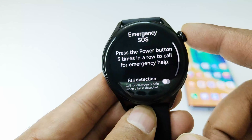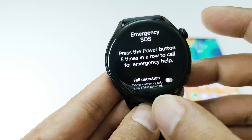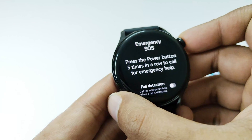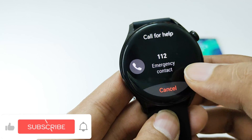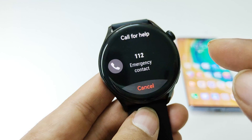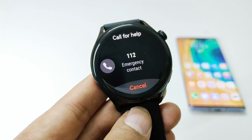This is the power button — the top button. Whenever you are in need of emergency services you can just press the power button five times. If I press this power button five times I get the option to contact the emergency services at 112. This is the contact number of my local emergency services and I can make a call from my smartwatch to let them know if I am in need of them.